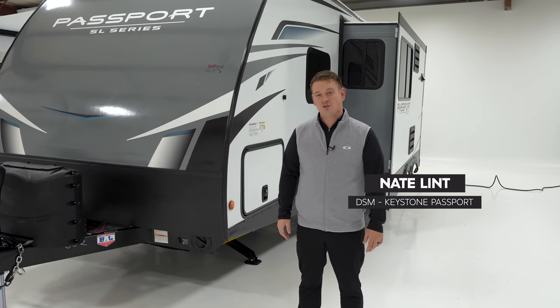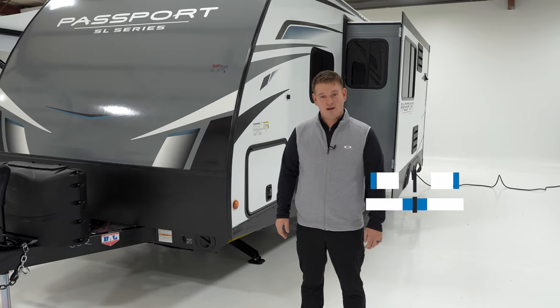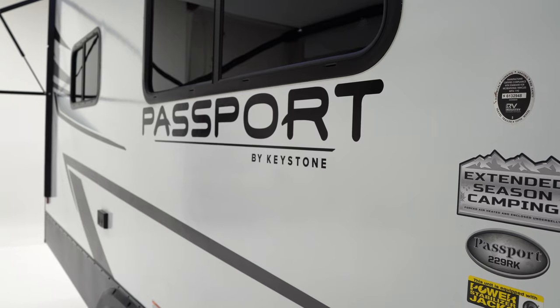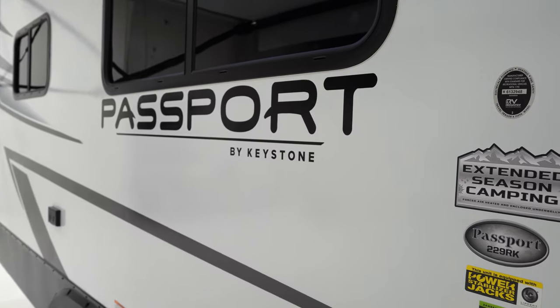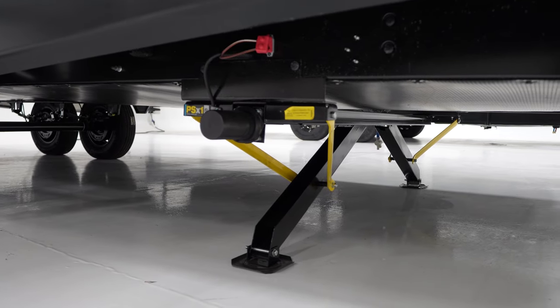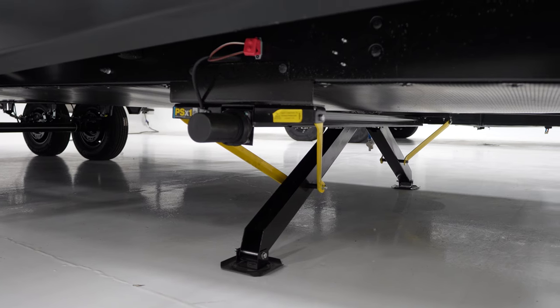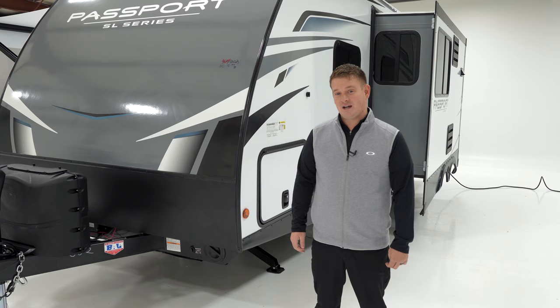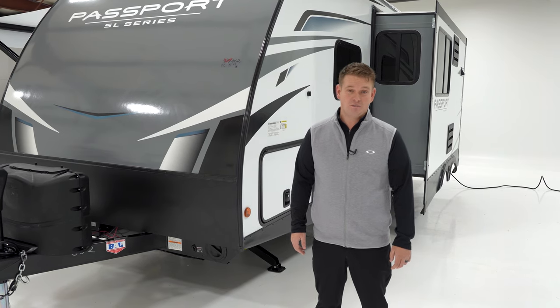This year you're going to see an entirely new facelift on the inside of all of our Passports. To go along with our facelift, we've got tons of storage throughout this entire trailer, which I know our customers are going to be impressed with. Along with our storage and our facelift, we've got a long list of standard features new to Passport this year. Gone are the days of having to add features to the trailer so you can go out and camp — with Passport, these features are going to be standard.